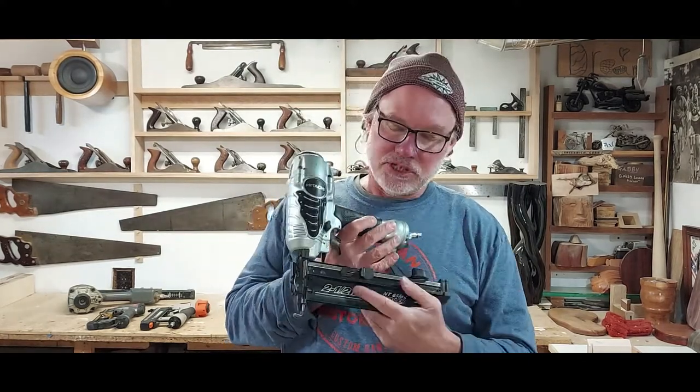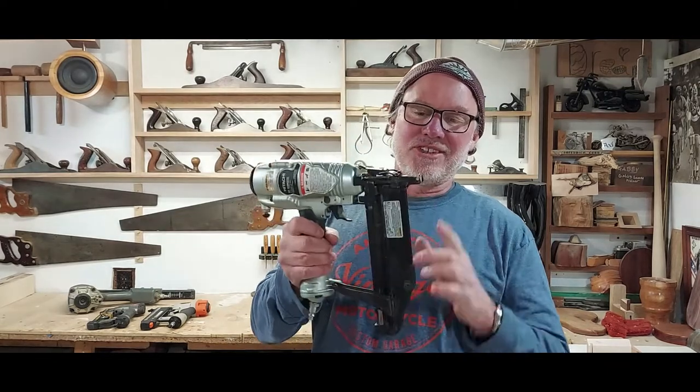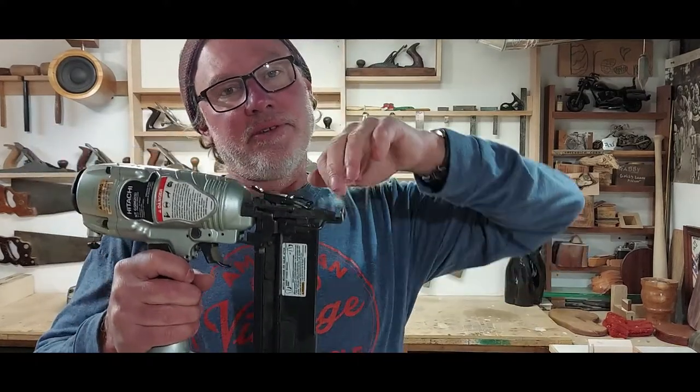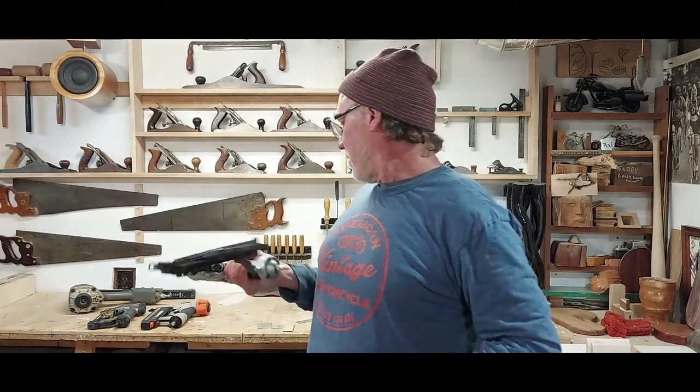Again, two and a half to an inch and a half nail — this is the thicker of them. This is for the heavier duty stuff, the doors and so forth, but super handy. It's just not quite as accurate as the smaller guns because of this big safety on the front. It makes it a little bit hard to see exactly where the tip is, exactly where the nail's coming out. So that's where the other smaller guns come in handy.